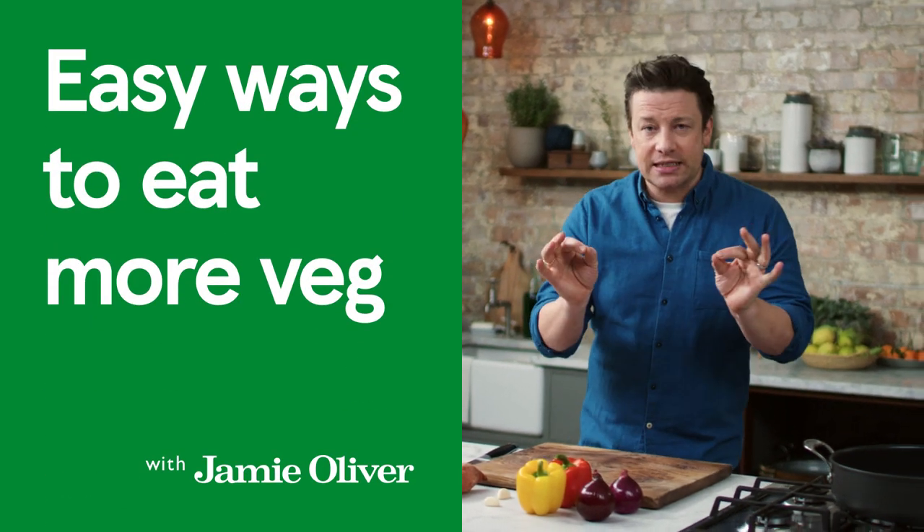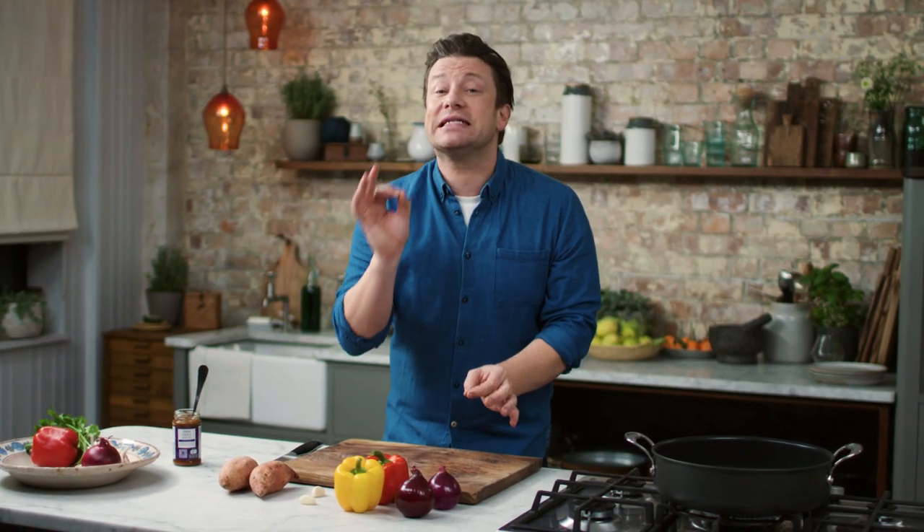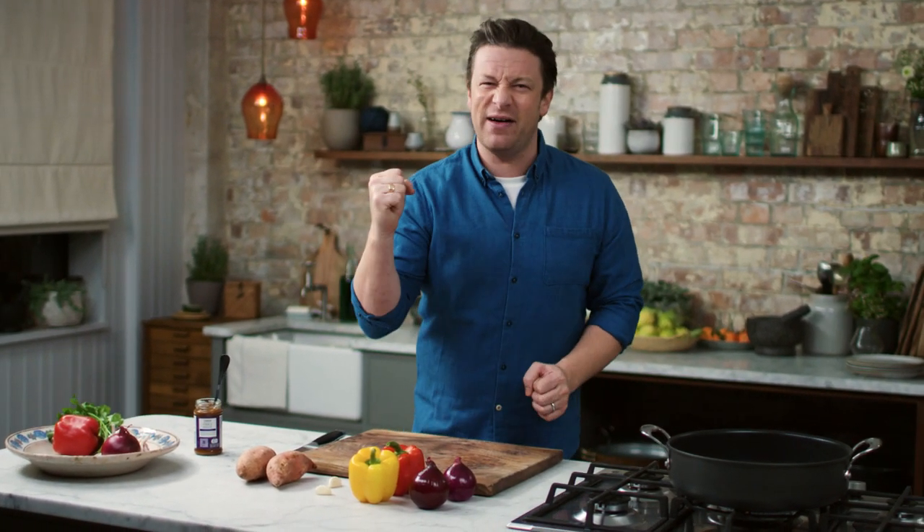Hi guys, hope you're well. So me and Tesco are really passionate about you guys eating more veggies, right? And there's not a better way than this dish — sweet potato tikka masala. Come on! It's all the deliciousness of a nice indulgent curry takeaway, but you can do this at home. It's really quick, it's really easy to do, and the flavours are amazing. So let's talk about it.